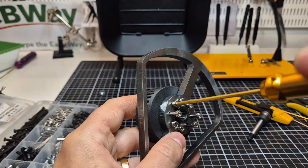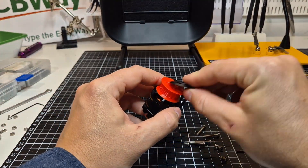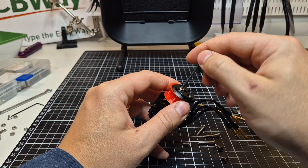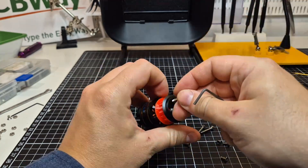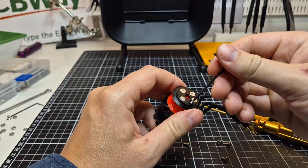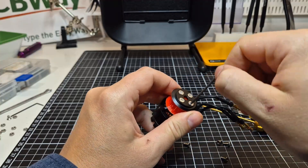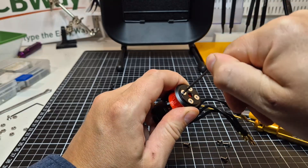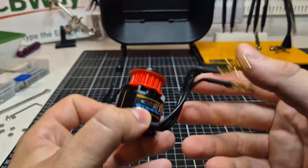To spin the weapon, I chose an Emax GT 2812 motor with 1842 kV, producing around 400 watts and weighing 100 grams. With a 2 to 1 gear ratio, the belt drive spins the weapon at around 13,000 rpm, offering plenty of power.